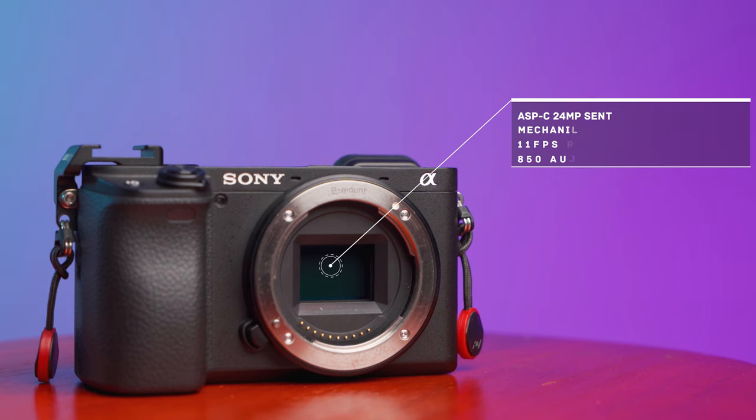In terms of specs for photography, this is a little beast that packs one hell of a punch. It has an APS-C crop sensor, 24-megapixel sensor, 11fps burst shooting, mechanical and silent shutter modes, and 850 autofocus points — my very first camera only had 39! It also has real-time tracking and Sony's Eye AF, which is superb. For photography, this camera has you covered. You can check out previous work I've done with it on my Instagram or in the recent POV video.